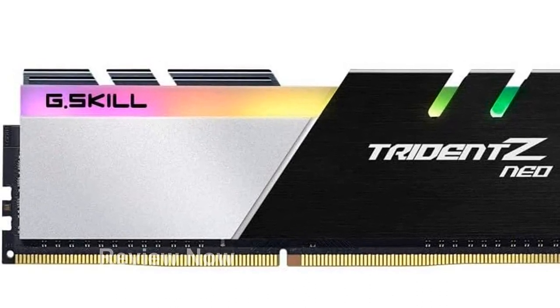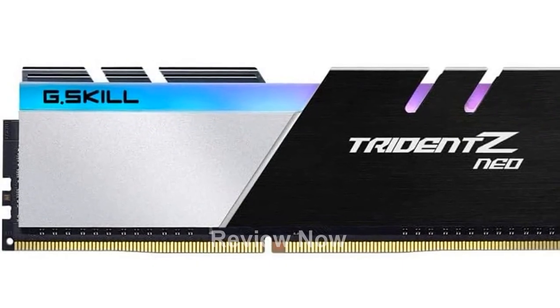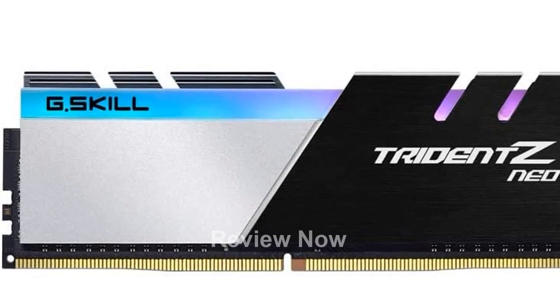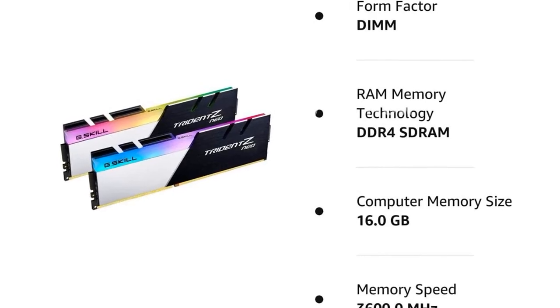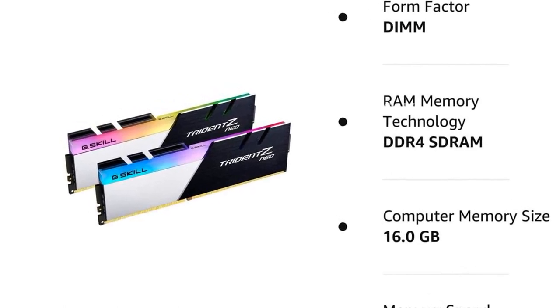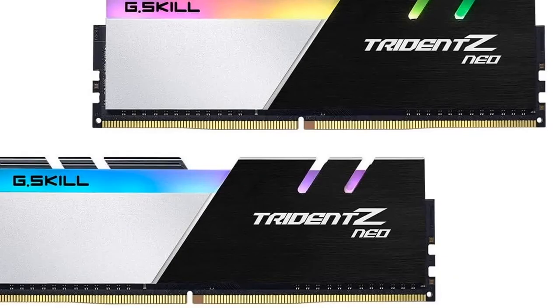In terms of specifications, the G-Skill Trident Z Neo Series offers 16GB of RAM in a 2x8GB configuration. It operates at a super-fast speed of 3600 MT/s with CL18-22-22-42 timings, providing you with the speed and responsiveness you need for demanding tasks and high-performance applications.